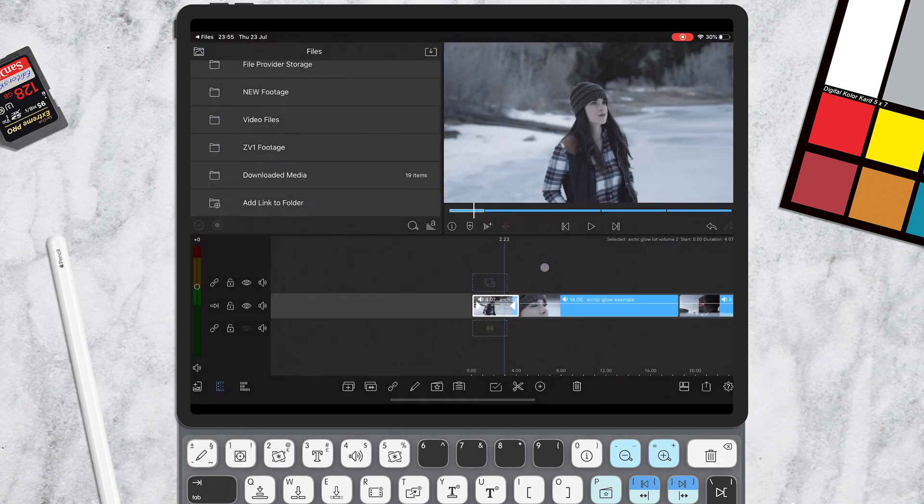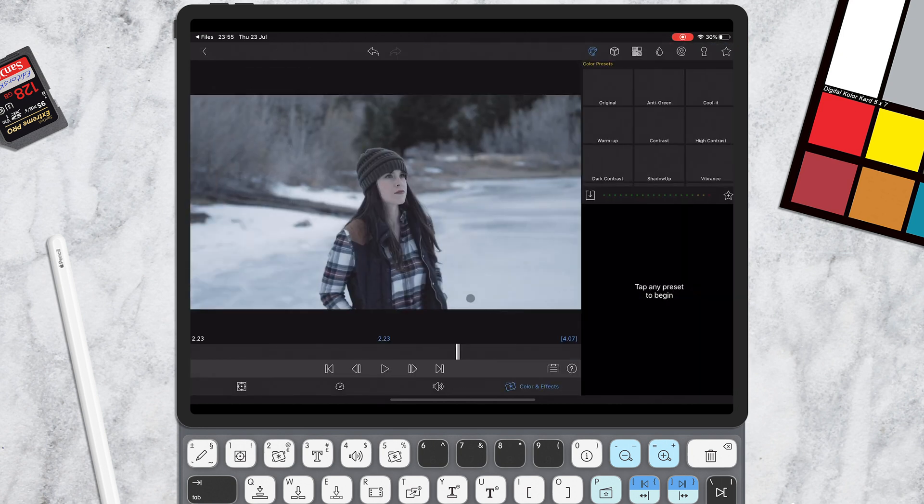Once you've done that, go into the LUTs section of LumaFusion. To get there, double-click any video file. Then at the top where you see Color Presets, go along to this icon here, click it, and you'll see your new Editor's Keys LUT has been installed.